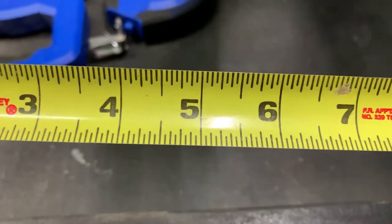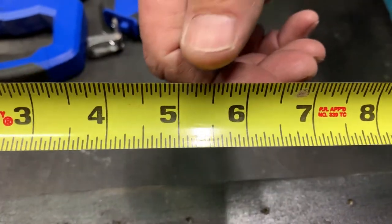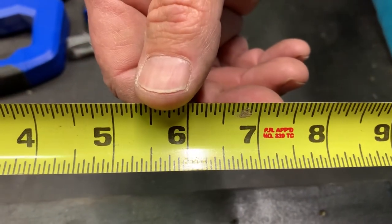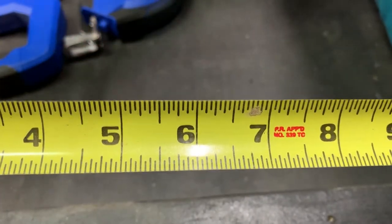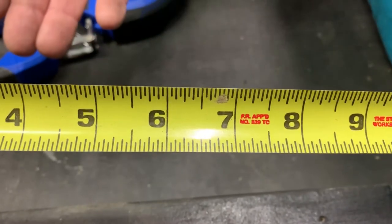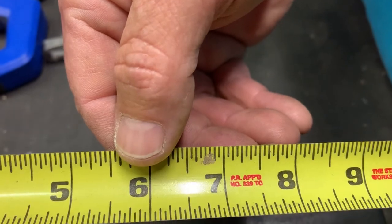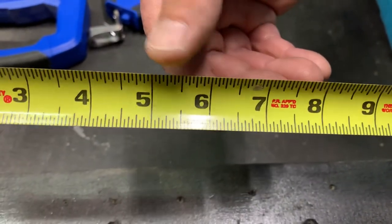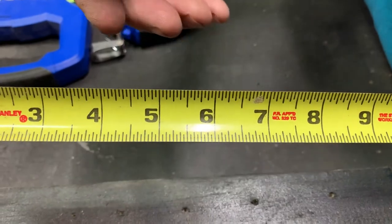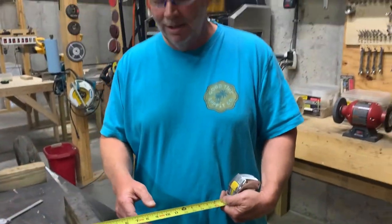If you can count to 16 you can read a tape measure — the distance between every mark on this tape measure is exactly one sixteenth of an inch. So this would be five and a sixteenth; five and two sixteenths which breaks down to five and an eighth; five and three sixteenths; five and four sixteenths which is five and a quarter; five and five sixteenths; five and six sixteenths which reduces to three eighths; five and seven sixteenths; and then five and a half, which is also five and eight sixteenths. It carries on all the way up to sixteen sixteenths which would be six. Fairly simple to read once you've learned — not a whole lot to it.